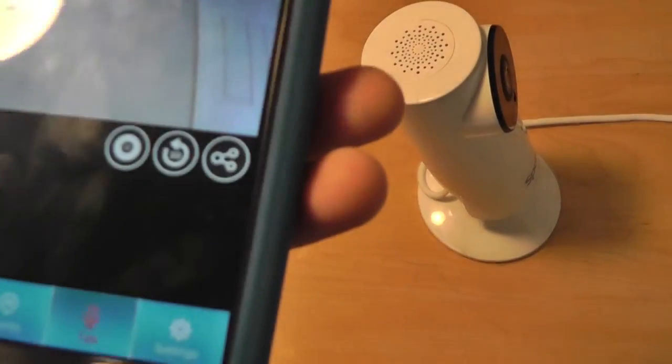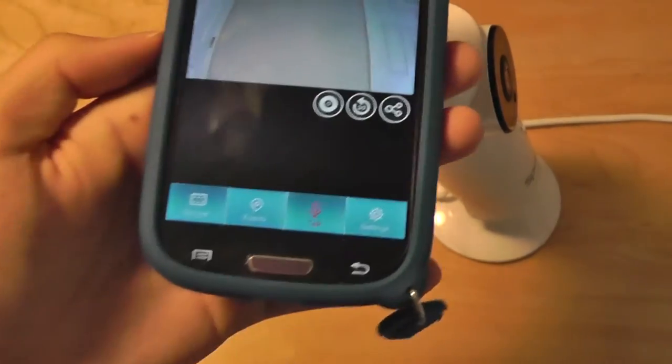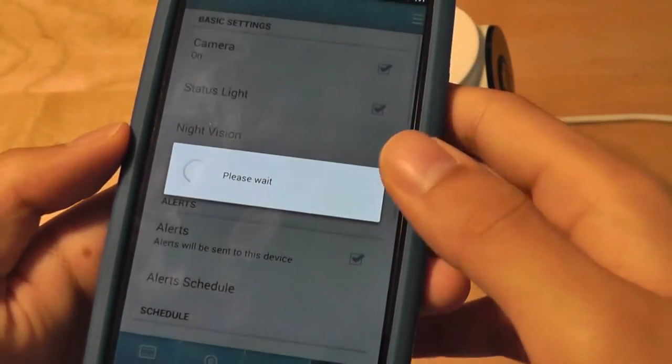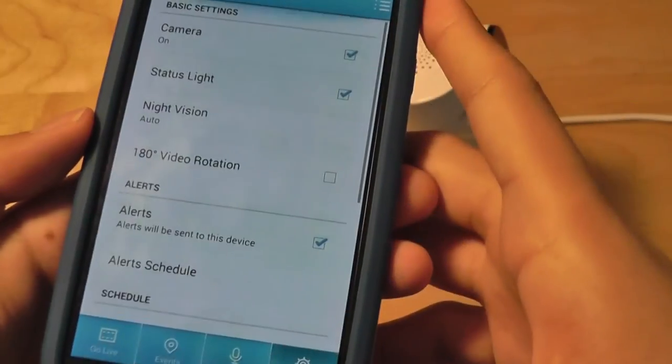Let's try that one more time. Hello, this is a test. Hello, this is a test. And you can see that the sound quality is pretty loud and rich. There's also the settings key that I can tap on to learn more information, such as the night vision, the status of the camera, and when I can receive a notification of something that's happened.